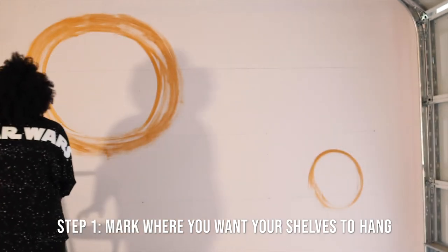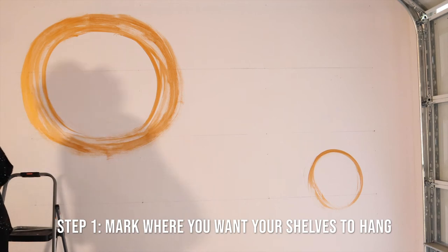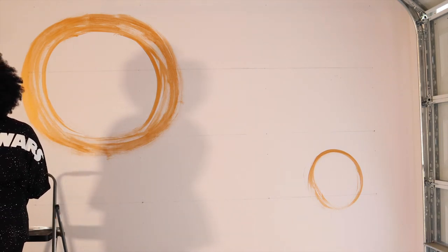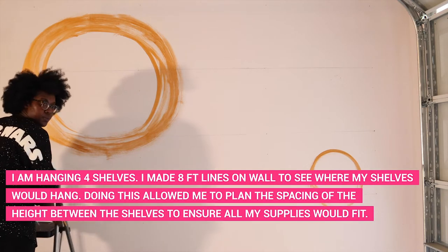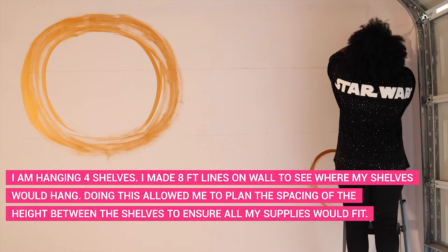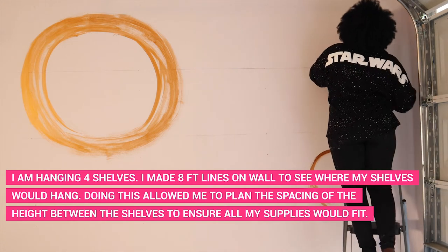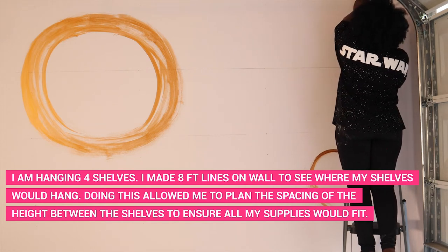Step one: you want to mark where you want your shelves to hang. Tip number one — if your garage slopes, measure from the baseboard, not from the floor, so that your shelves don't slope too. I had this problem and had to restart certain lines. I'm hanging four shelves, so I measured the full 8-foot length of each shelf on the wall to make sure I had enough space from the garage door and the right height spacing.